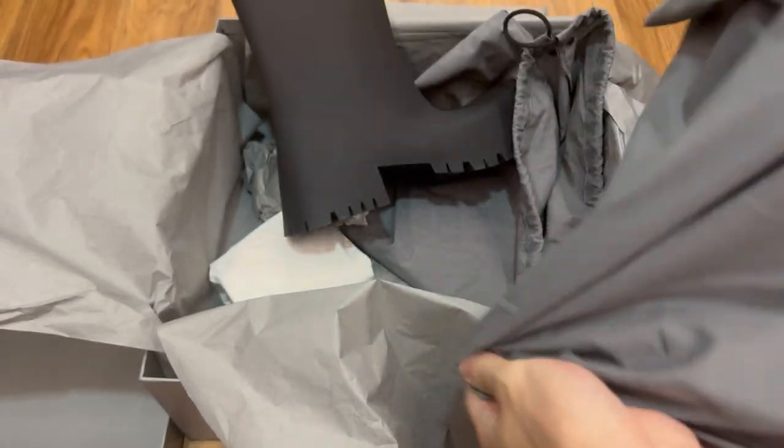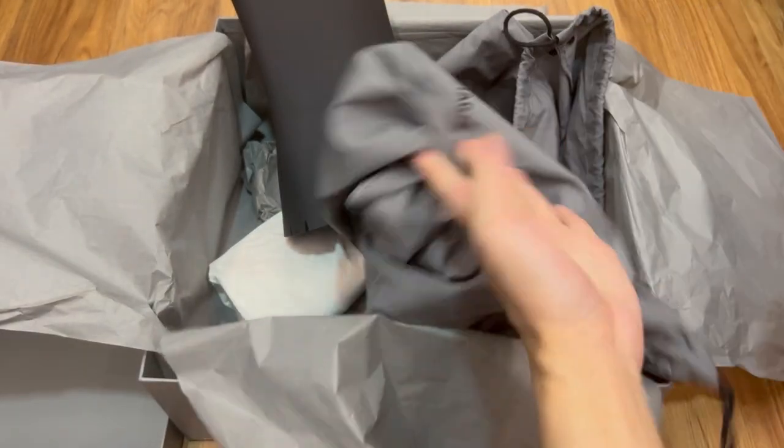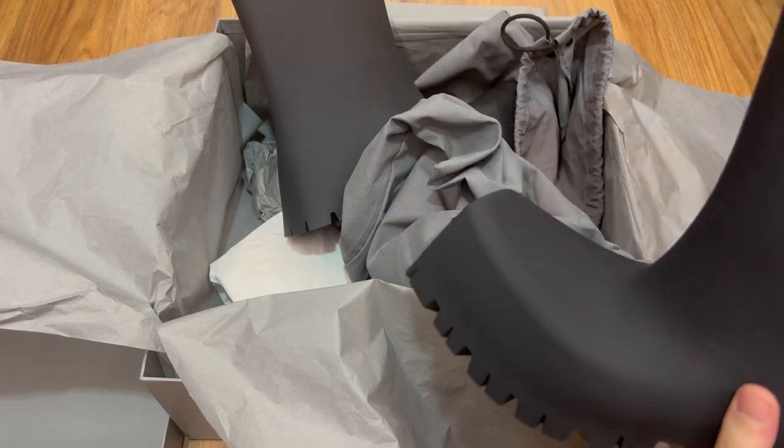As for comfort, these boots are not as comfortable as I imagined them to be, but it's still bearable.